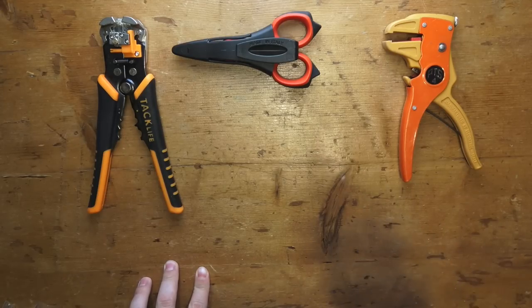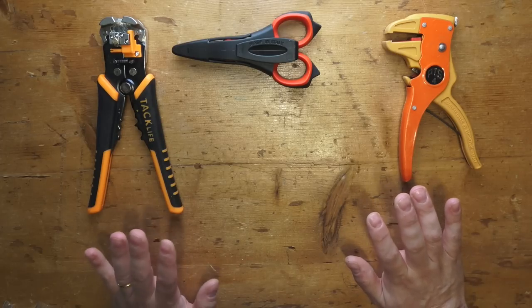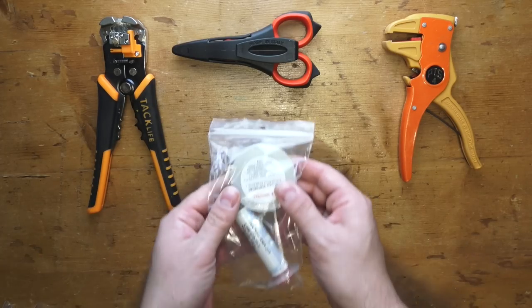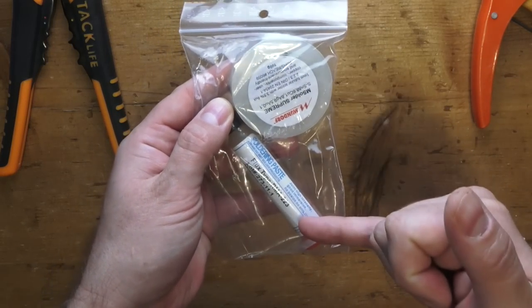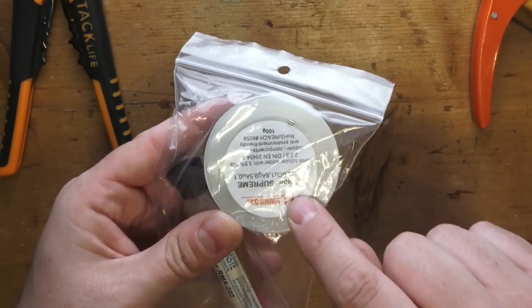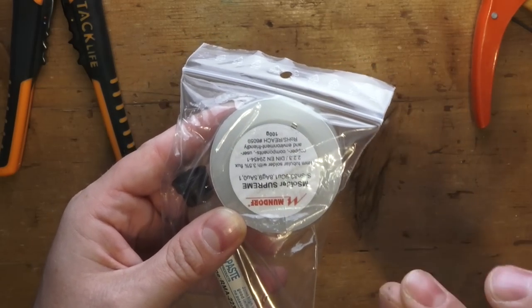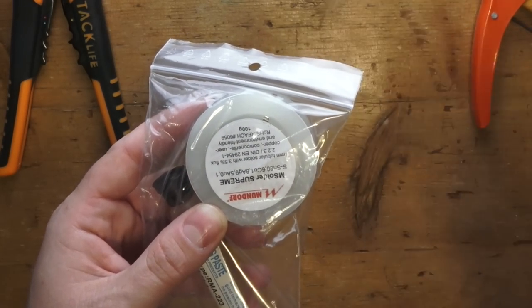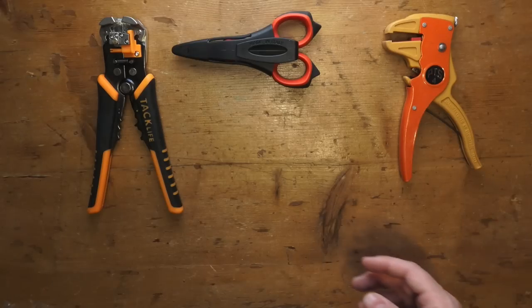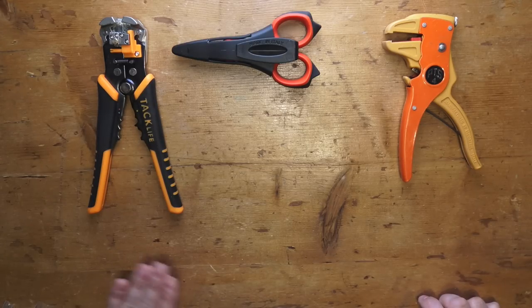If you think of soldering, I do not recommend it. I would recommend using something like this — a good flux, soldering flux, and a good silver base. This is 10% silver by Mundorf, one of the best of the best, if you want to solder the connectors with the conductors. But again, I do not recommend it. Let's just do a cold, clean mechanical joint.